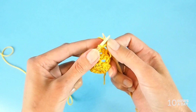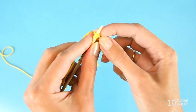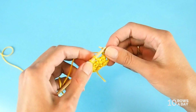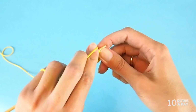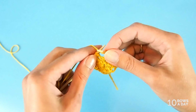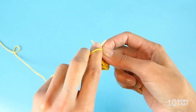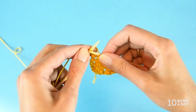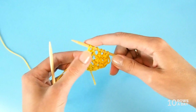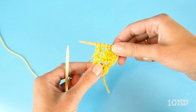And now comes the last row of the pattern repeat — row eight. Make a yarn over, then knit two stitches together, then knit two stitches together again, just like this. Make a yarn over, bring the yarn to the front, purl two stitches together, and knit one stitch. We are back to the six stitches we started with, and we just completed a pattern repeat.